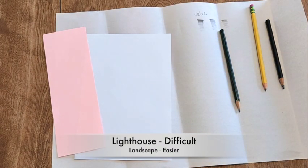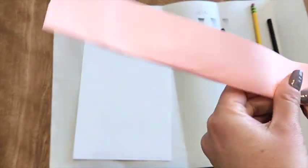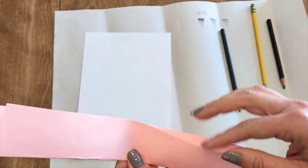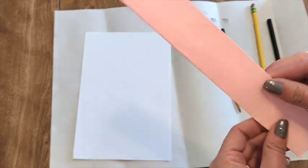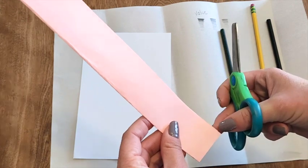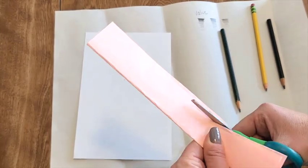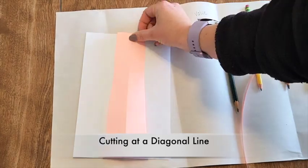If you want to do the lighthouse, I'm going to fold the paper. Pinching the edges is usually the best way to fold it. Now I'm going to tap my folded edge — I want to cut on the open edge, not the folded edge. I'm going to start at the bottom here; if you don't start at the bottom, it will change the shape of your lighthouse. I'm going to cut a really skinny corner off — I don't want to cut too much because I want a decent sized lighthouse. I now have a lighthouse.